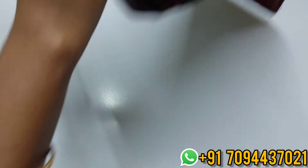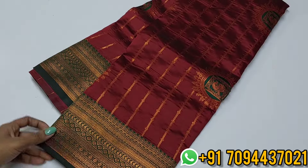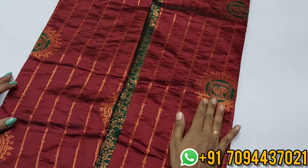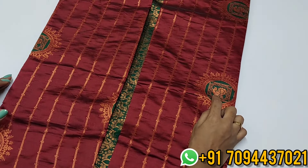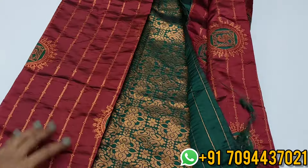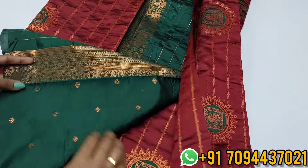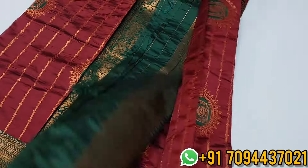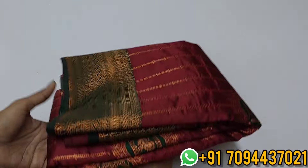Next is a Kanji semi-silk saree with a beautiful thick vairosi pattern — contrast border in bottle green color with dot merung color. Rangoli pattern with zari weaving bhutas — beautiful annam design inside. Rich zari weaving pattern pallu. Blouse has alhana kutti bhutas waving. Border provided for blouse sleeves. Priced at ₹699 only with Tamil Nadu free shipping. Do not miss out.